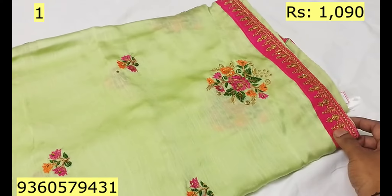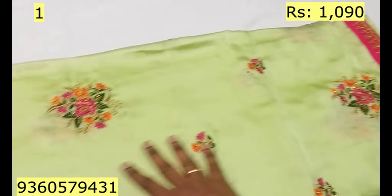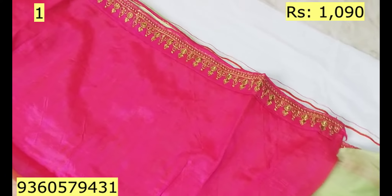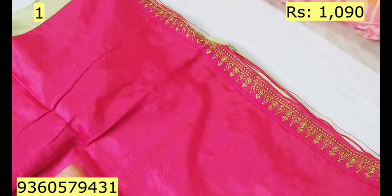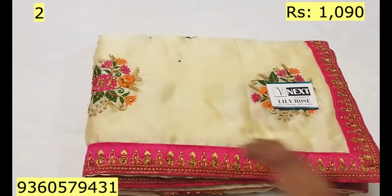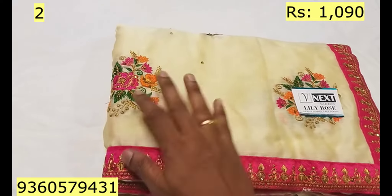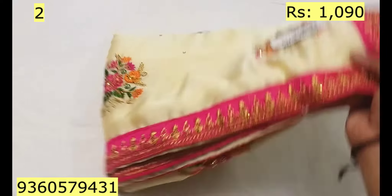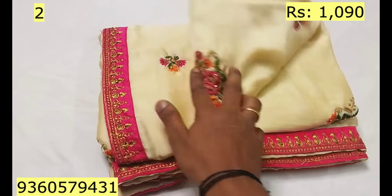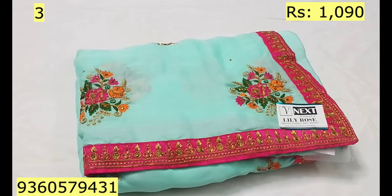If you look at the suna-silk series, it is heavy for the border, but you can mix it with the blouse. If you look at the blouse, you can see the same color. If you look at the border, you can see the blouse is pink.